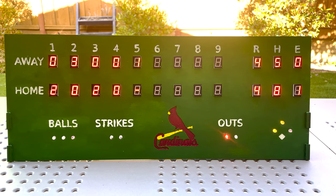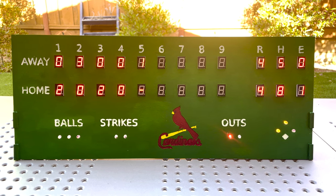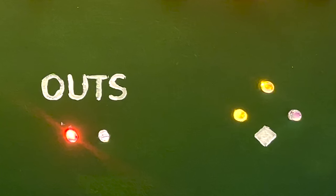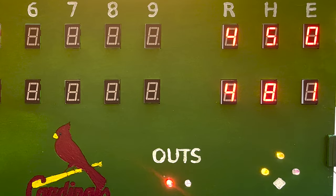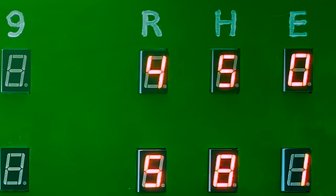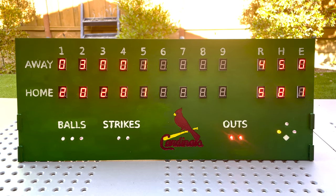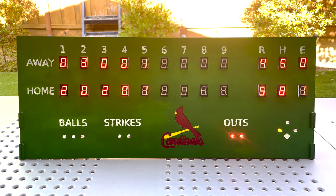Here's my desktop scoreboard. The Cardinals are actually in Cincinnati as I speak in a tie game — it's four to four. Cincinnati's threatening with men on second and third and only one out. This thing live updates, so let's watch and see what happens. Even though that didn't go exactly as I'd hoped, I gotta say I'm loving having this thing to follow along with the games. It's quickly become one of my favorite things that I own.